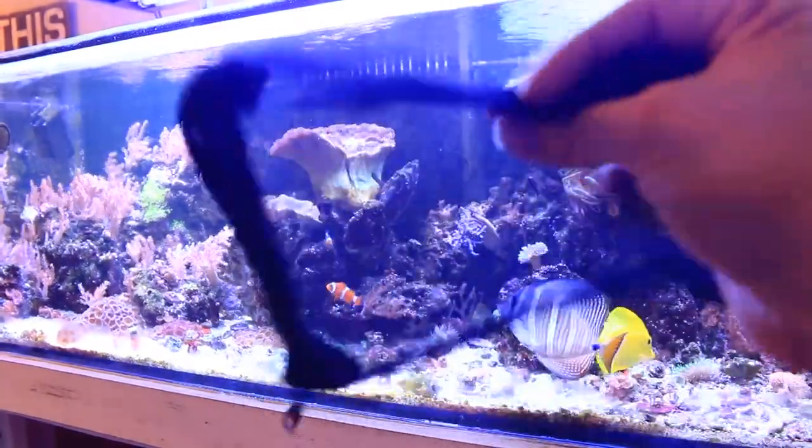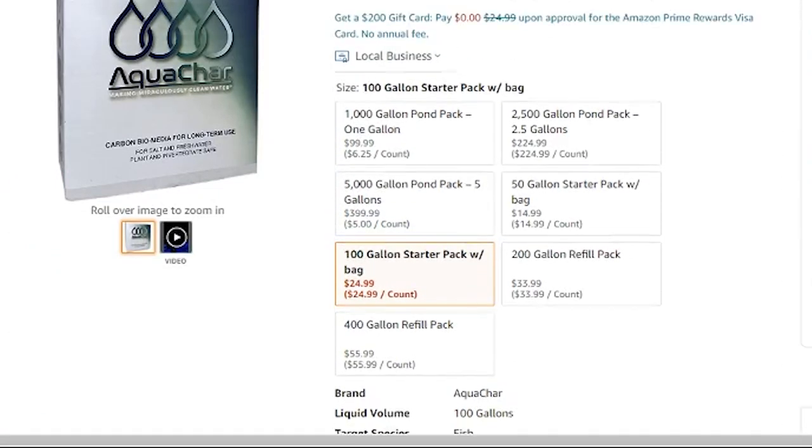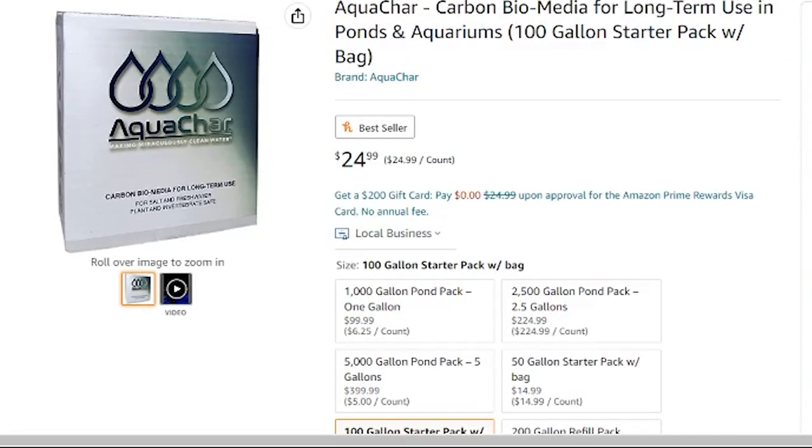When adding aquachar to your reef aquarium, follow the instructions and continue to monitor your parameters. Make sure you're in a good testing regimen so you know what your tank is doing, especially when you add something new like aquachar. If you'd like to purchase aquachar, check out the Amazon affiliate link in the description below — it supports the channel. You can also purchase from aquachar.com. If you'd like to see the five reasons why aquachar is better than activated carbon, click on that video, enter the contest, and I'll see you in the next video.